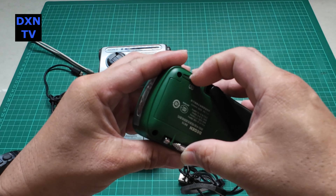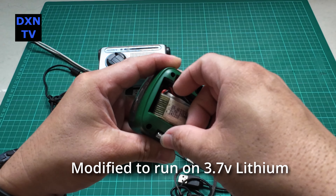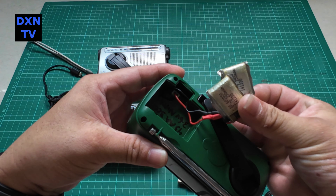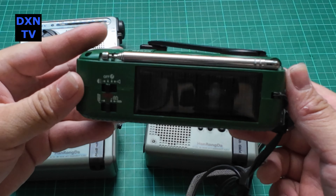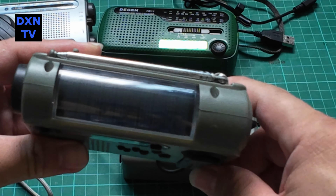Most of these problems lie in the NiMH rechargeable battery pack inside that can't hold charge anymore after a few years of storage. Some of these radios come with solar panels, and that too is utterly useless. Most can't generate enough juice to power the radio even at a soft volume in bright equatorial-zoned hot afternoon at the beach.